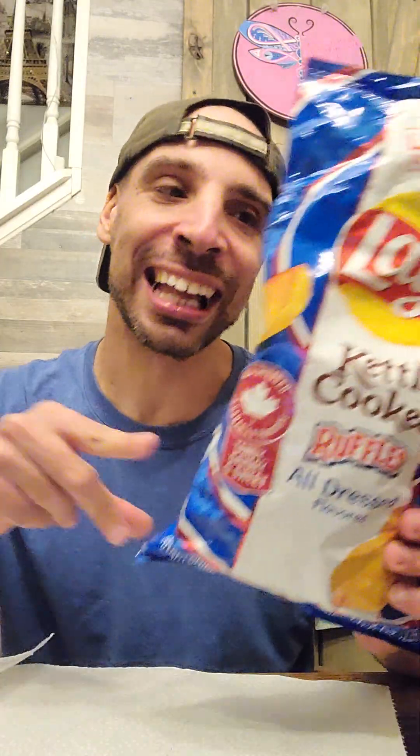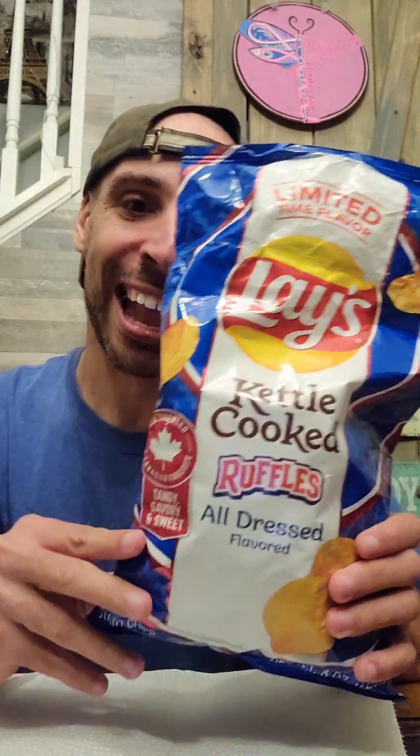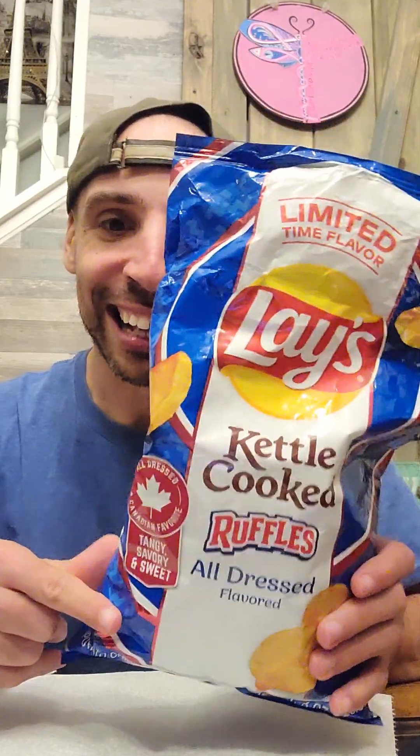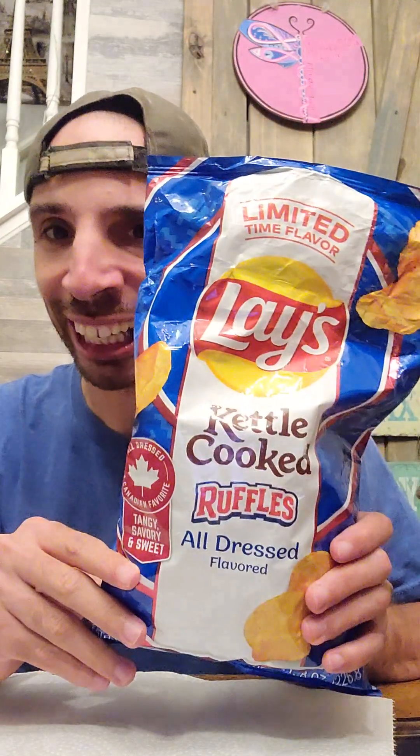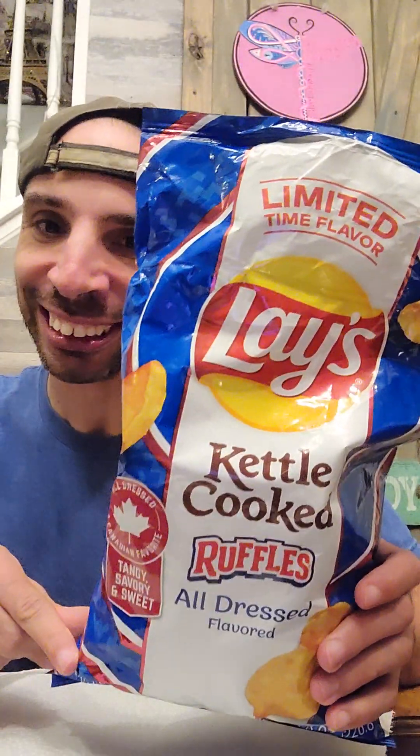I'm not even going to waste your time because I want to get right into this — this is going to be awesome. As you recall when I did the Lay's Funyun flavor, I mentioned about the four other flavors in the Lay's series. Well, this is flavor two: the Lay's Kettle Cooked Ruffles All Dressed Up. There's a flavor of chips called Ruffles All Dressed Up from Canada that I reviewed a long time ago, and I think I mentioned how they were the perfect chip. Now, Lay's did a collaboration with Ruffles and here we are.